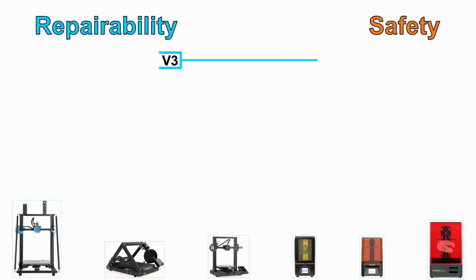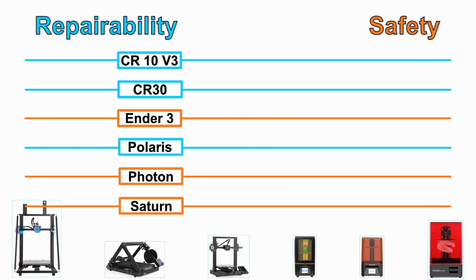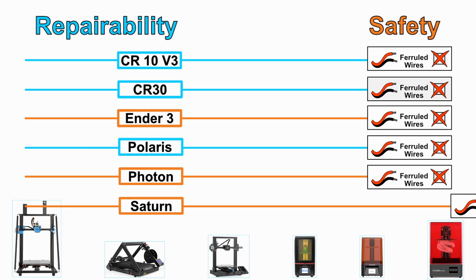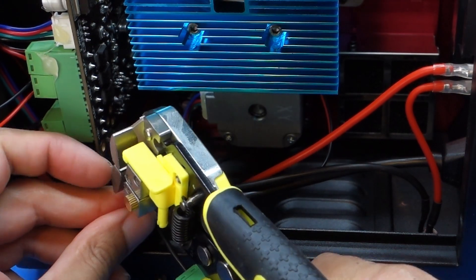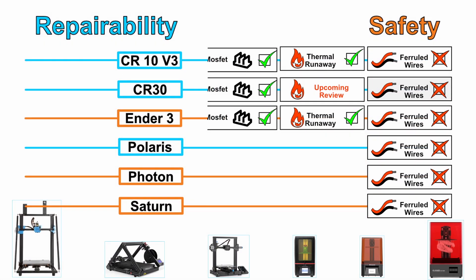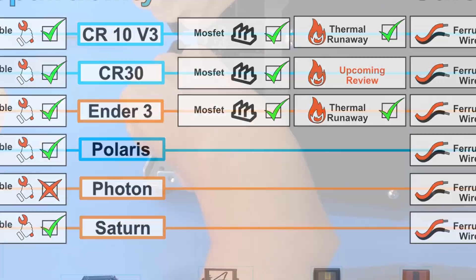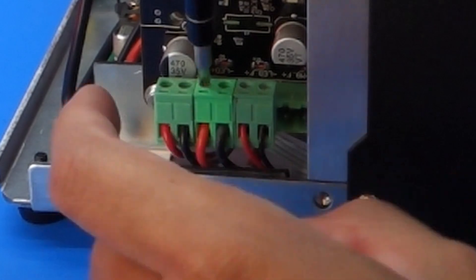So with all this information taken into account, how did all these machines do in the end? None of these 3D printers had proper ferrule terminal connections, which is disappointing and should be the very first thing a user checks upon receiving their machine. Out of the FDM printers from Creality, all of them did have thermal runaway protection. The CR30 is still being tested, so keep an eye out for that video. The Anycubic Photon was extremely difficult to access internally, which I would like to see them solve in the future. By far the easiest to disassemble was the Polaris, which clearly had a focus on repairability because of its open design.